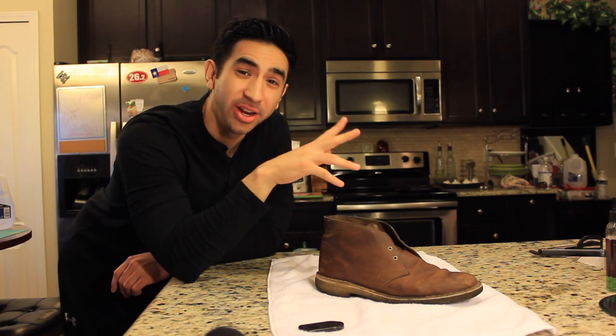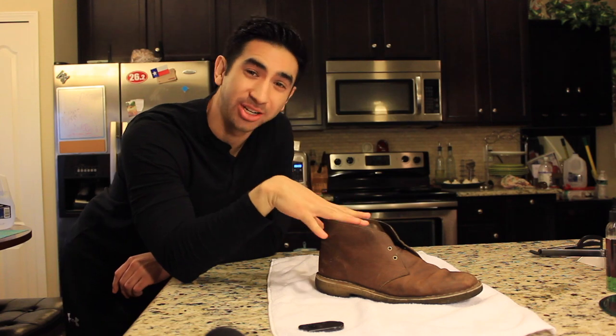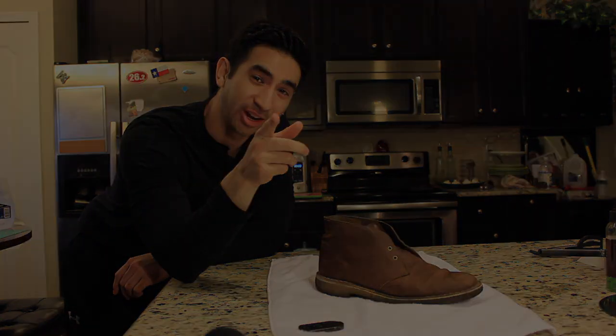What's up guys? Nate here with SimpleManStyle.com and today I'm going to be bringing you another video, version two, on how to clean your Clark's Desert Boots. Check it out.